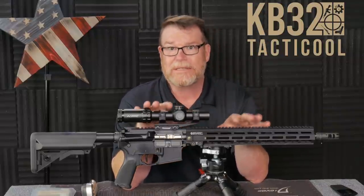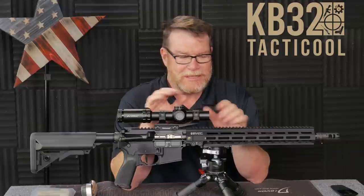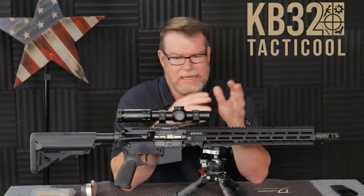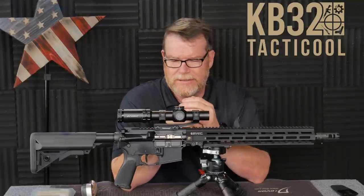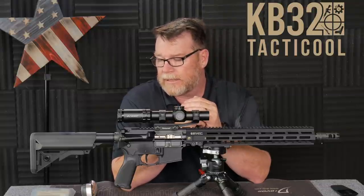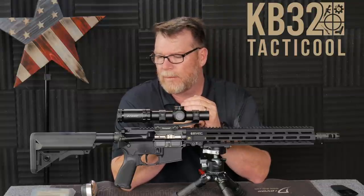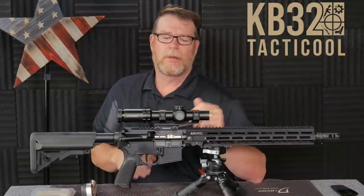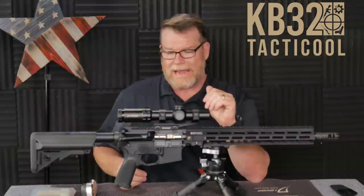I actually had my son, 12 years old, put this thing together with my help. It's always been kind of like a dream of mine. I've built some of the best ARs that you could ever put together, in my mind, and I've been told by other people. What I wanted to do was put together a series of ARs that were matching.